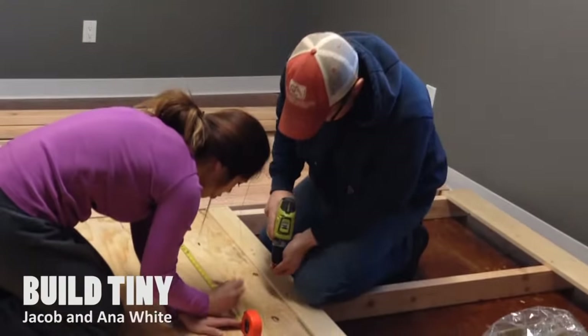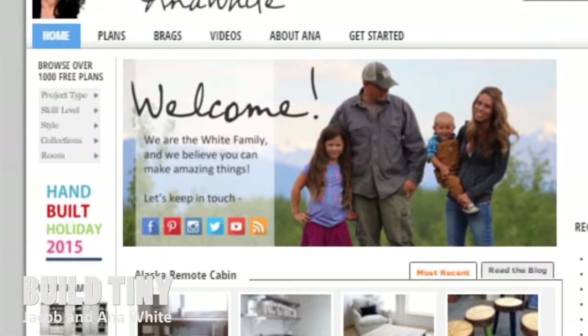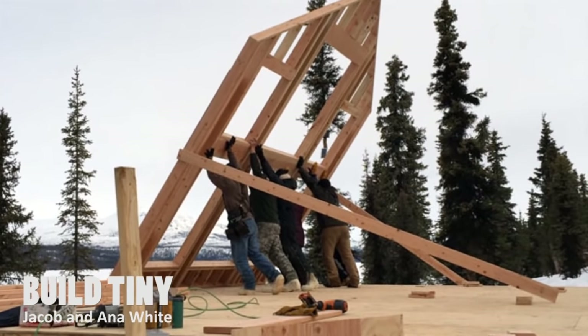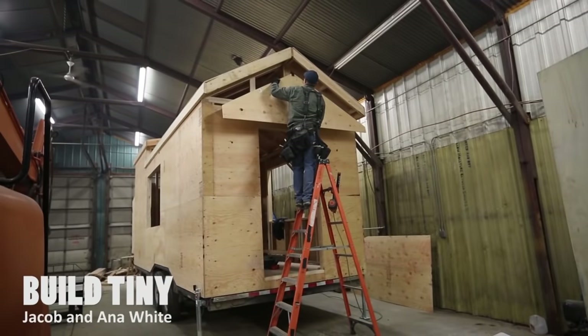We are Jacob and Anna White. We are carpenters from Alaska. We've helped millions of people build their own furniture through our plans and website, but now we are going beyond that. We're going to show you how to build yourself a house — tiny style.